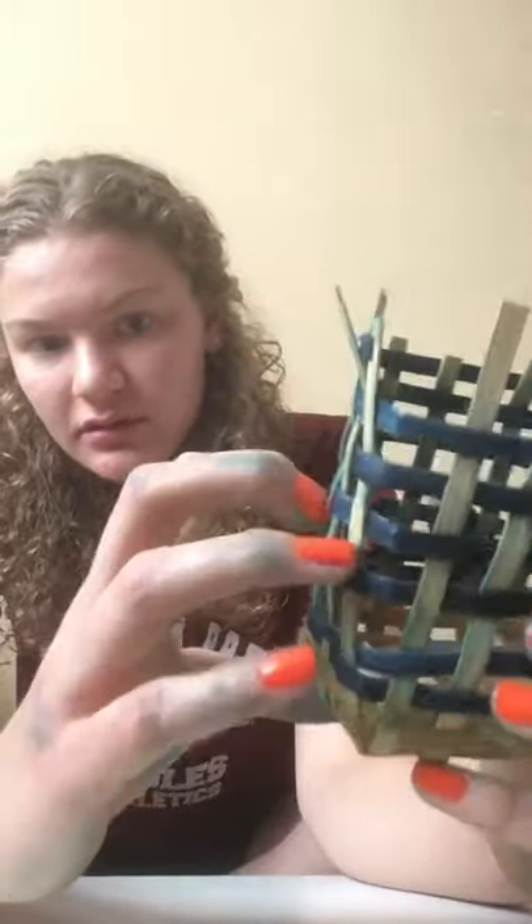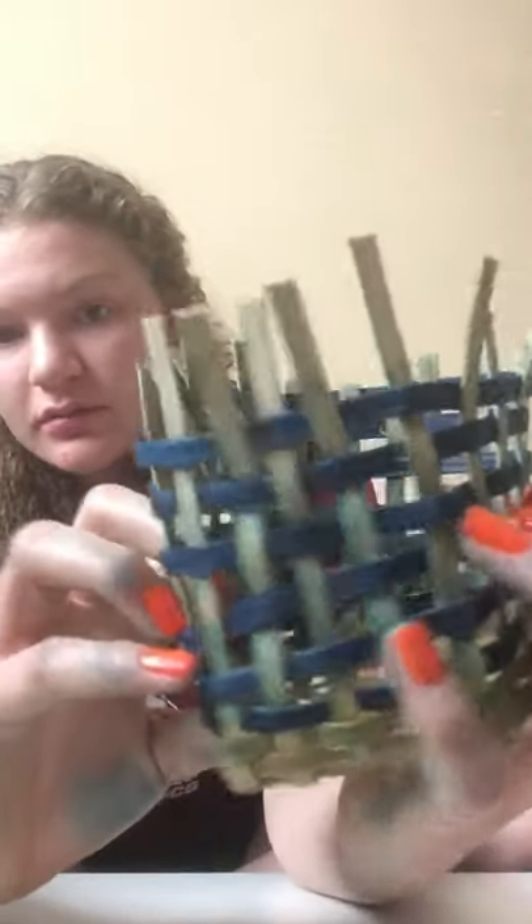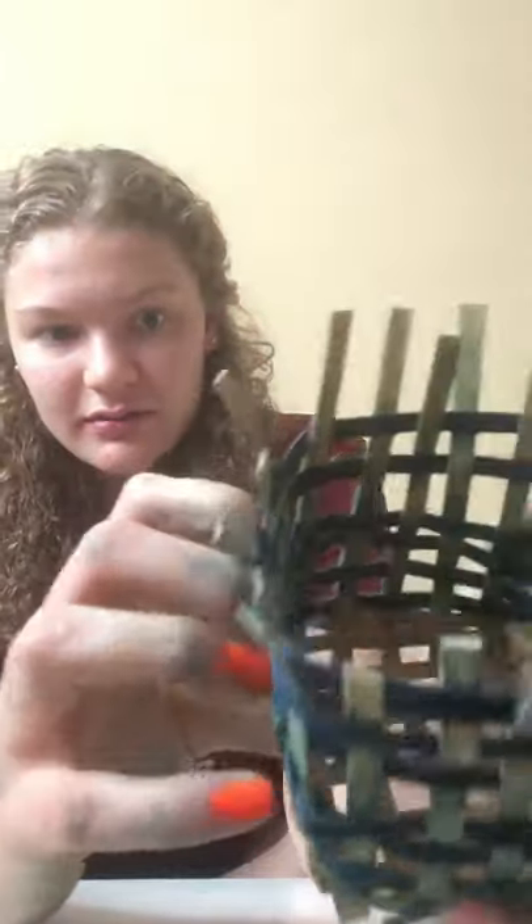What you're going to want to do now is just push down each row so that it's tight with the one below it, and you can just go all the way around pushing each row down so that you can have a tighter basket.